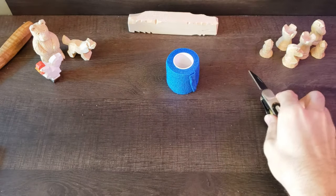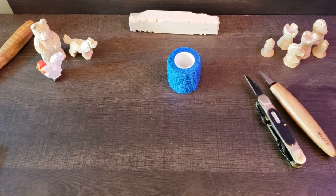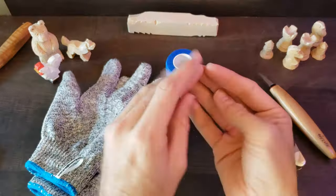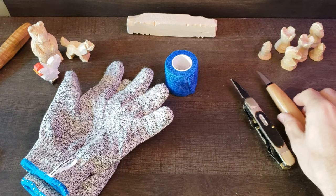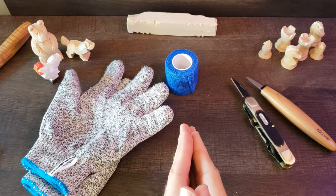Welcome back to Woodcrafters Corner. It is good to see you again. In today's video, we are going to be discussing a few ways that you can keep yourself safe, and especially that tender skin on your fingers from getting cut while whittling. I have a few different methods and techniques that we're going to discuss, so let's get right to it.